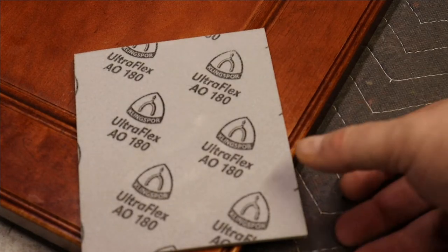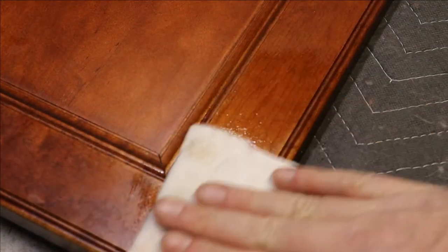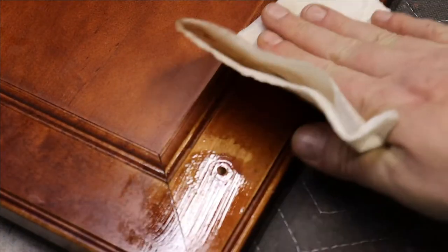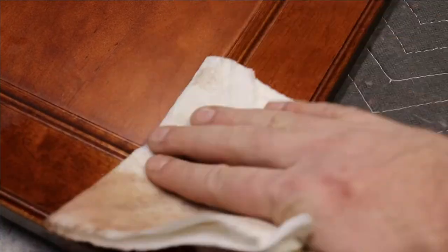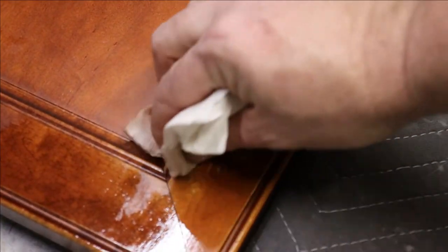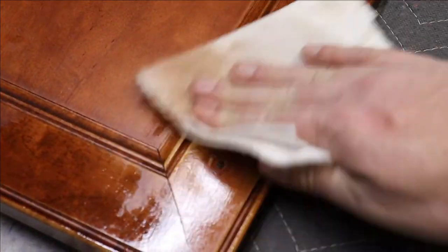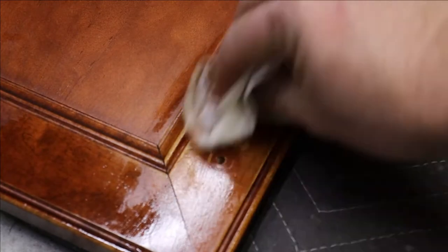First thing we're going to start with is adding some mineral spirits to one of the paper towels so we can go ahead and wash off a lot of the grease, residues, foods, and cleaning solvents. There's a lot of things on kitchen cabinet doors that people don't realize they're applying to them over the years. Make sure you get into the grooves — you want to get all of the residual grease away from that area because that is the most touched area of any cabinet door.